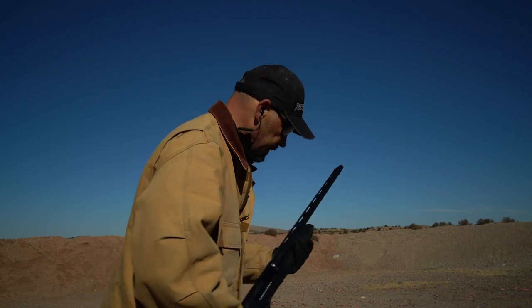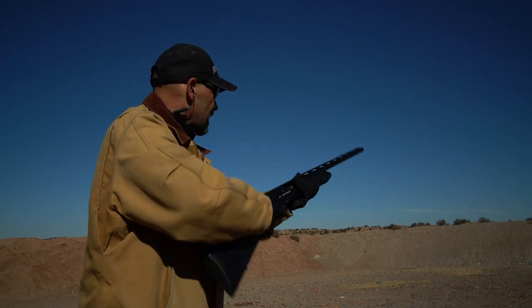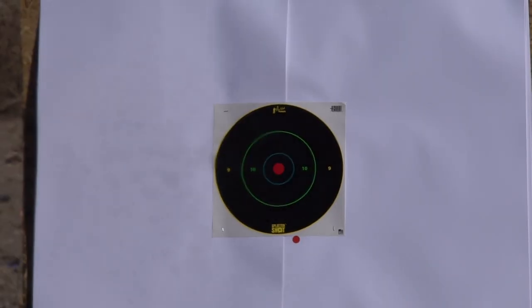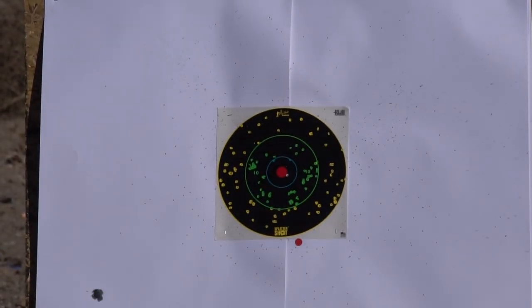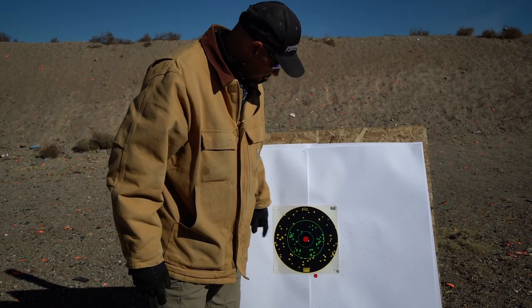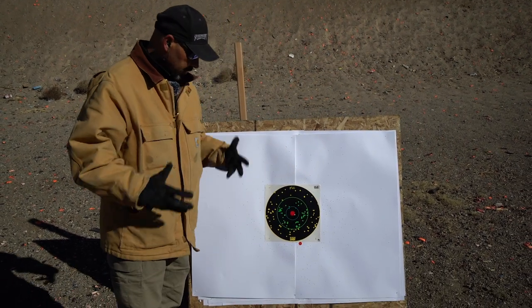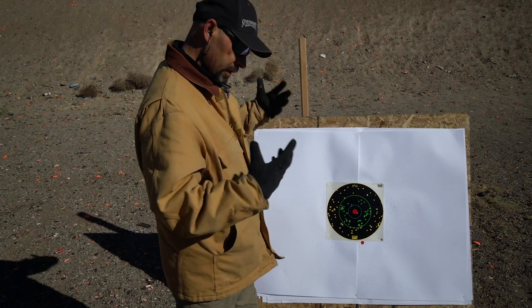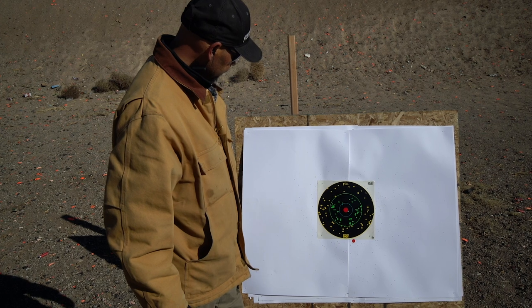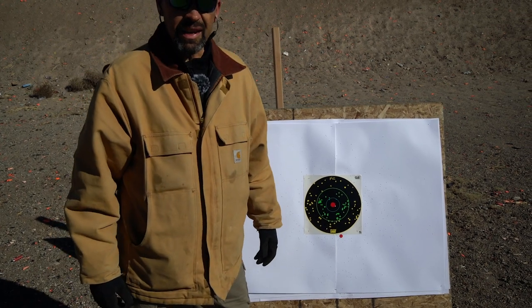I put a red dot up there — a wad hit that one! I aimed right there and that looks like it was the sweet spot. Look at this — if there was a duck in there, he'd be toast. The Cremators are designed to deliver more pellets in the center area, and that did a really nice job. That's a great pattern for 40 yards. Let's see what the long-range full choke does at the same distance.